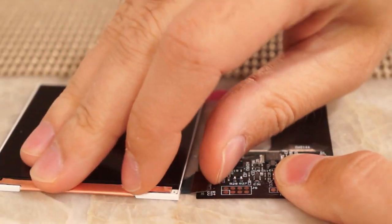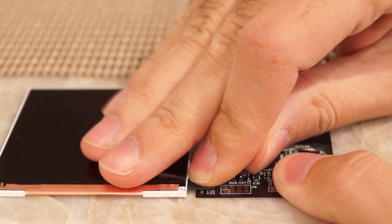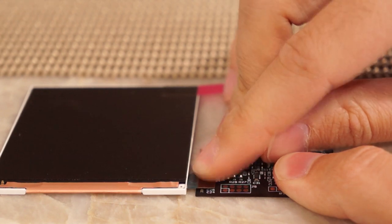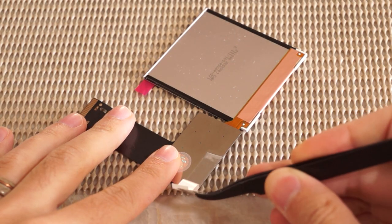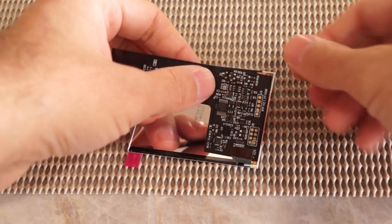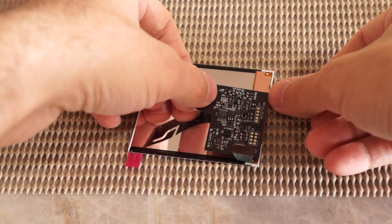Set up the IPS panel by connecting the panel to the IPS control board as shown. This is easier done on a completely flat workspace. Next we want to peel the adhesive off of the rear of the flex control PCB, peel the adhesive backing, and stick the control board to the rear of the IPS panel as shown.